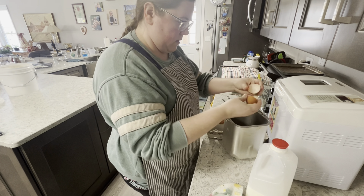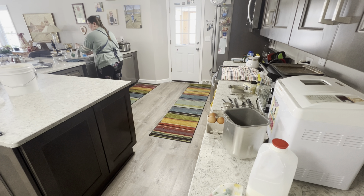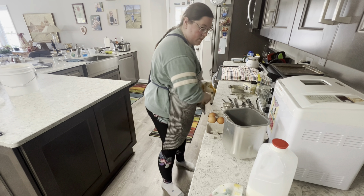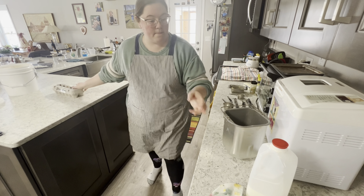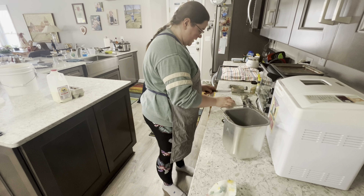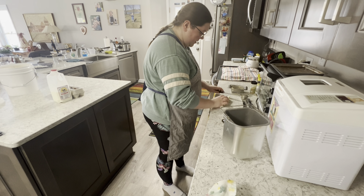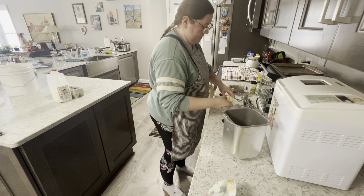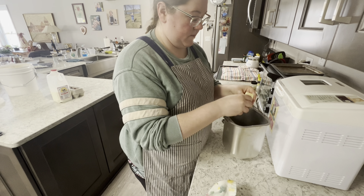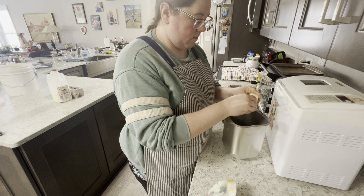Now it's time to add in one whole egg. I'm going to wash my hands real quick to prevent some cross-contamination. Here I am measuring out one-fourth cup of softened butter. You can dice it into small bits if you'd like, but for me I was just pinching off little pieces and throwing it in.